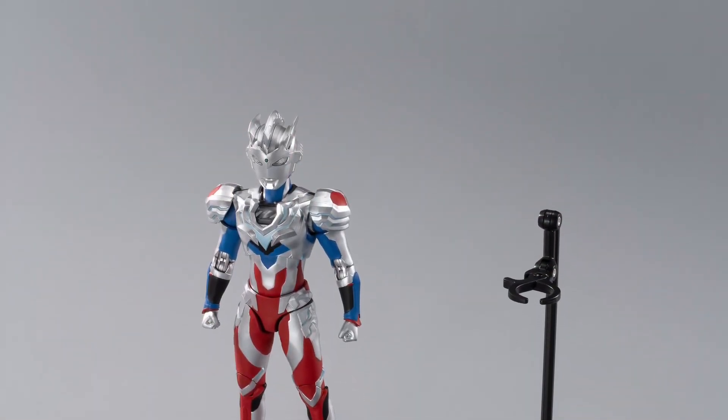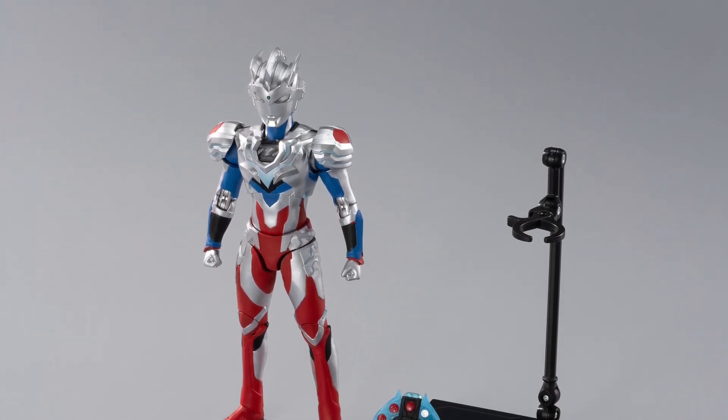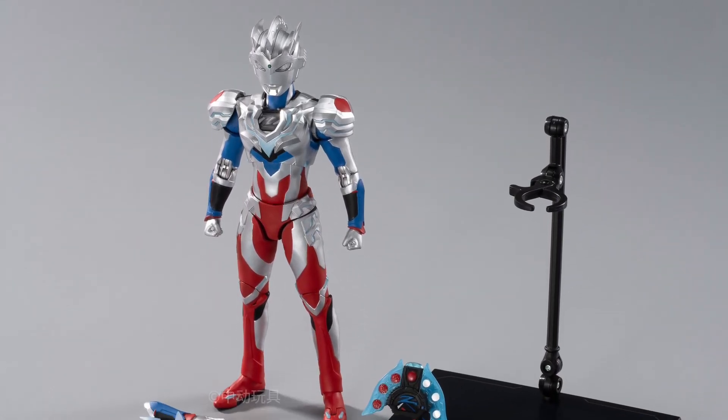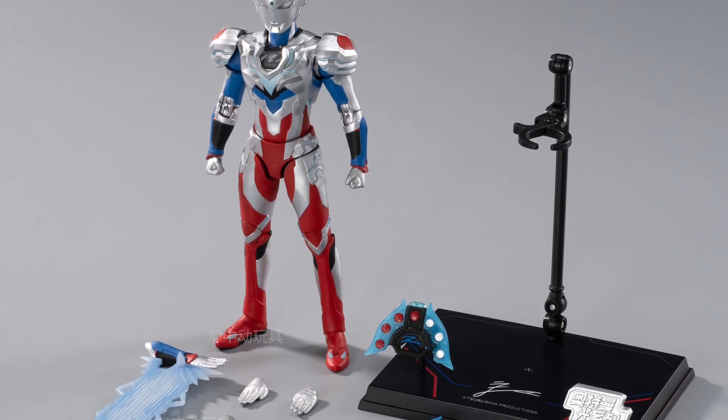Anyway, it comes with a whole bunch of accessories. Unlike other toy manufacturers, it comes with an action figure stand, which you can put into a flight pose and do a bunch of cool stuff. I really like the accessories this one comes with.